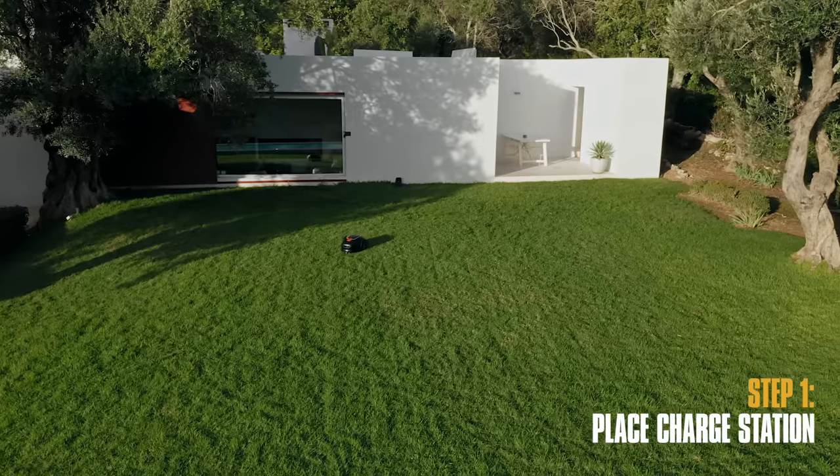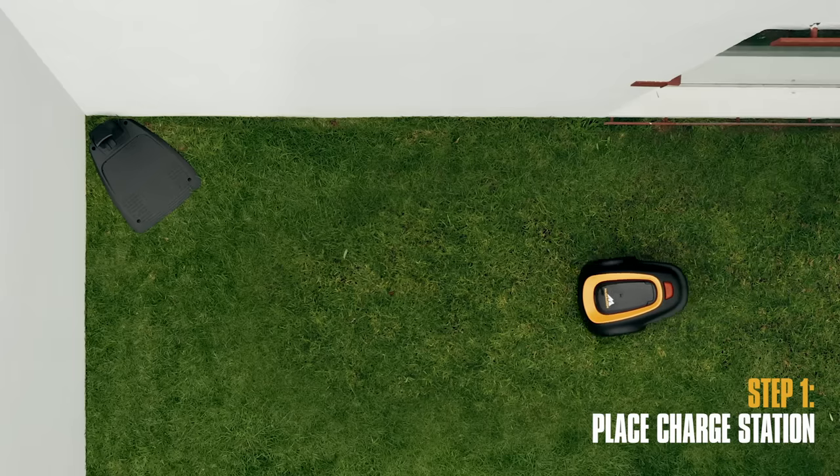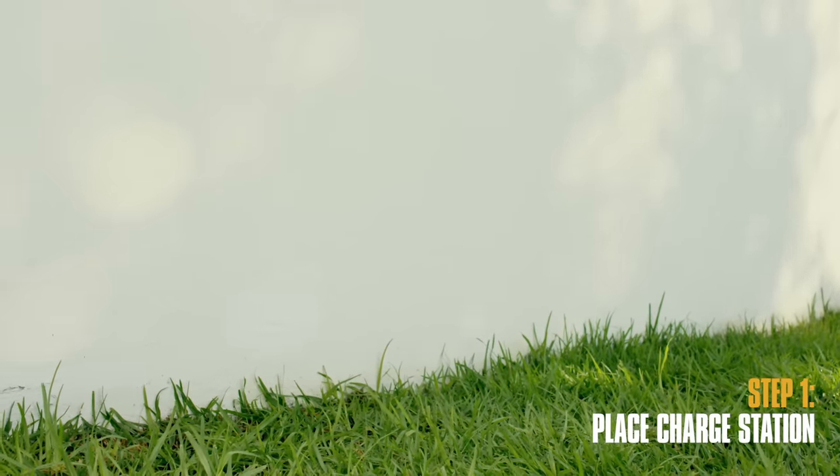You can place the charging station almost anywhere you like — around the edge of the lawn, even in a corner. You will need a relatively level spot close enough to a power outlet.